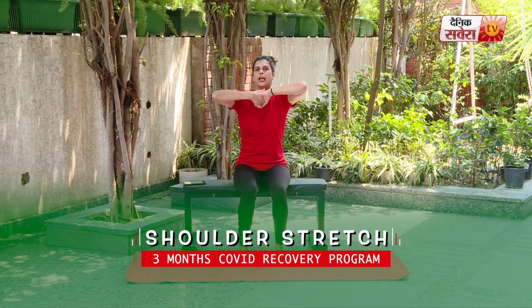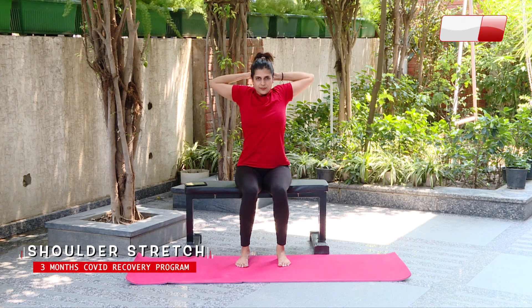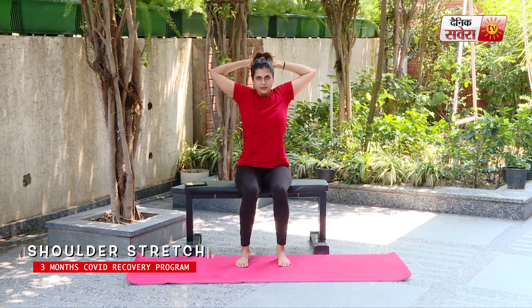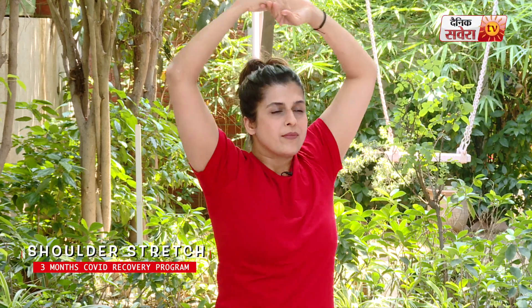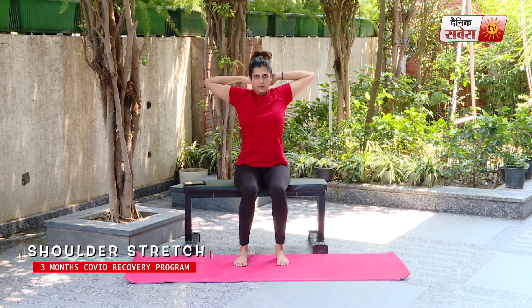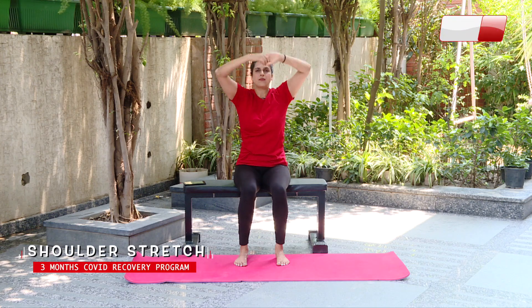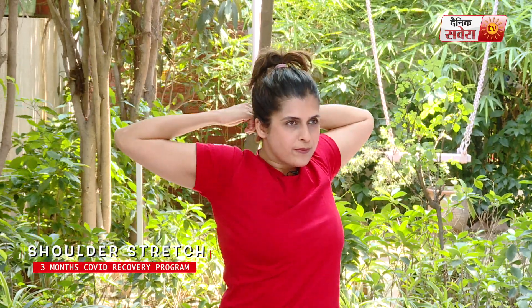And relax. Up next guys is shoulder stretch — interlock your hands, take them behind your head, stretching them as far as you can, and relax.